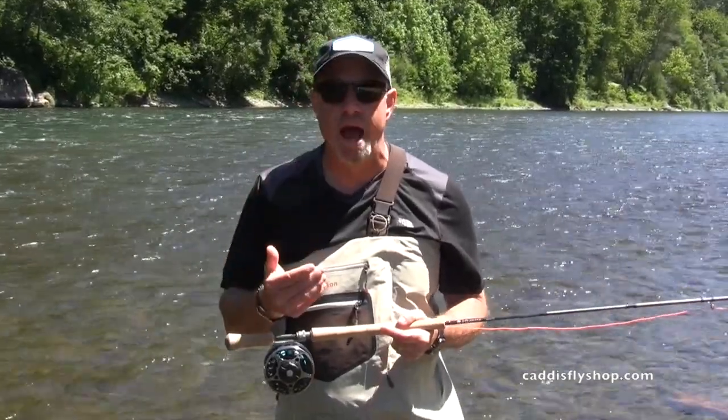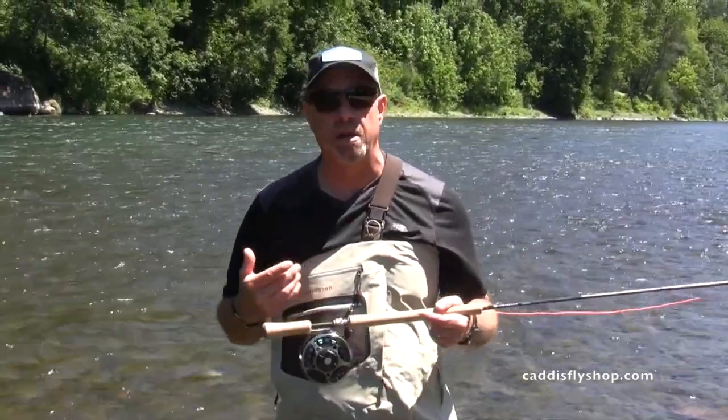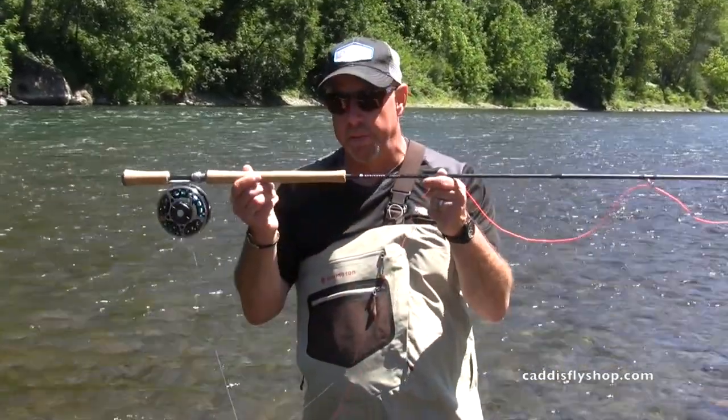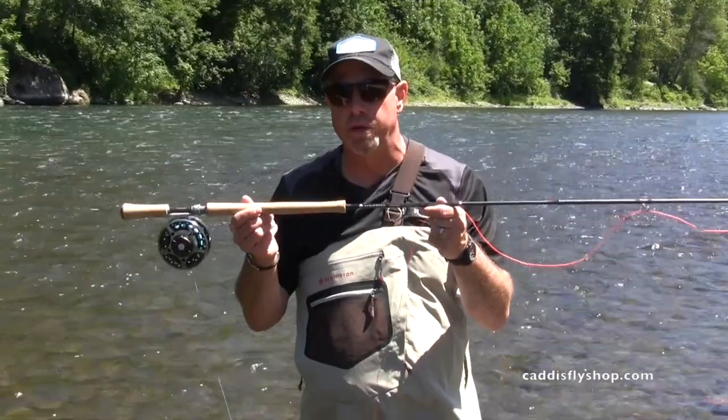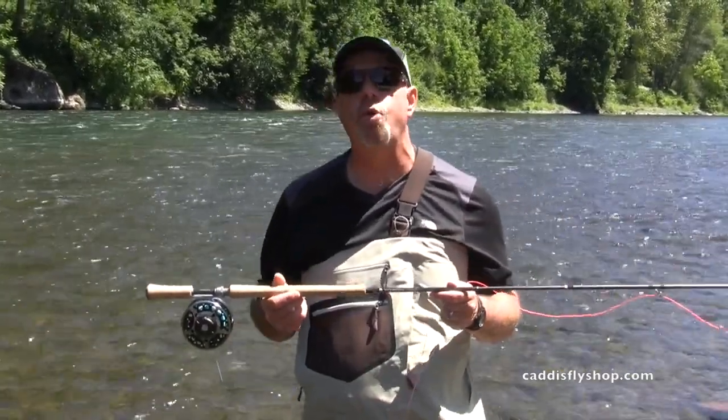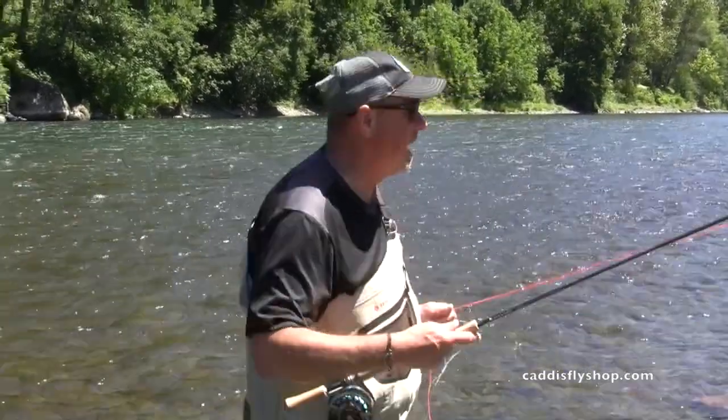It could be here in the west, it could be in Chile, Argentina, even New Zealand. Lots of application and these are fun tools. You get a critter on with this, the fun machine has got the quarters in it. Let's check it out.